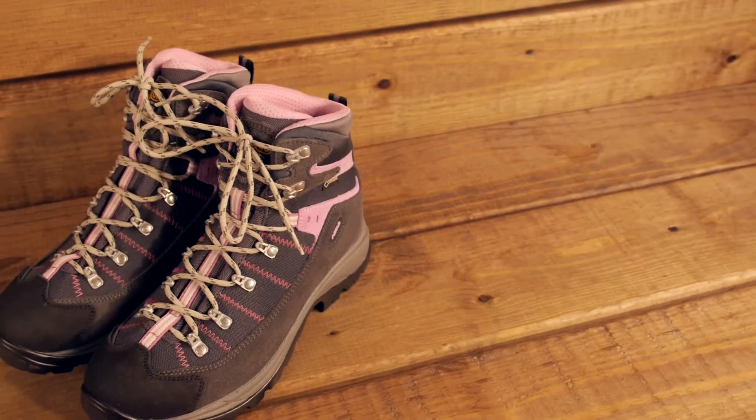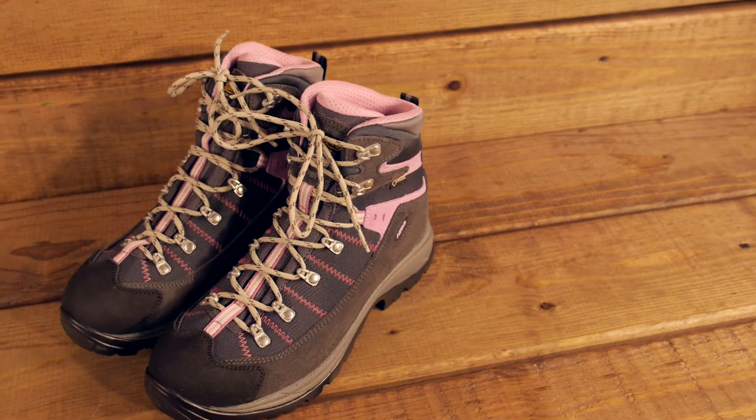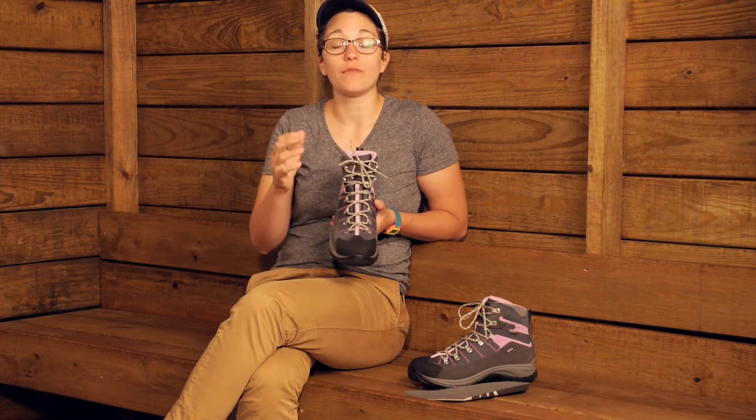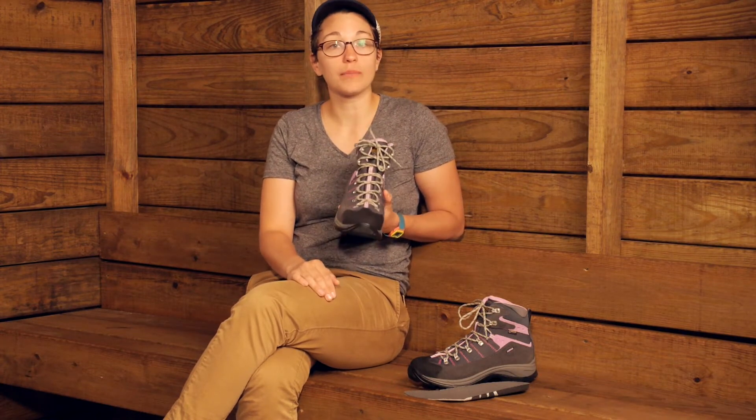In the upper part of the shoe they use a couple of different materials to both keep the weight down and keep the boot pretty flexible, but also provide a lot of durability. Over your foot you have very high tenacity Cordura material.